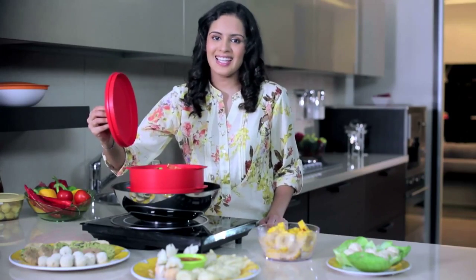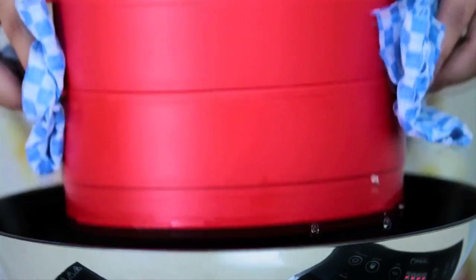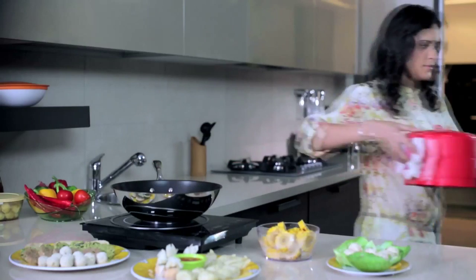Some choose healthy and easy — that's Steam It for you. All you need to ensure is that you lift it away carefully.